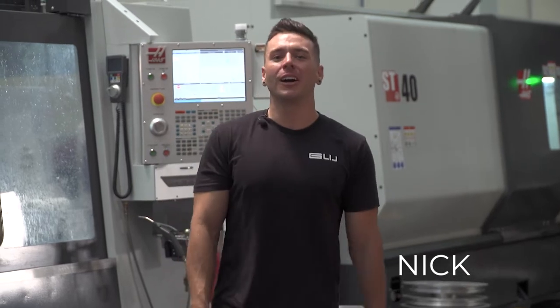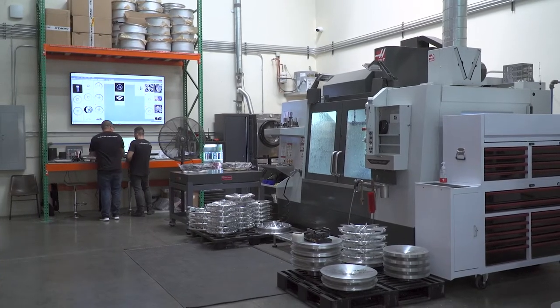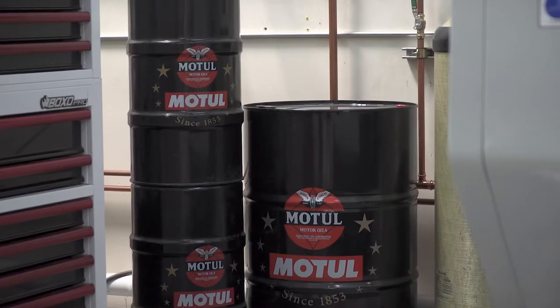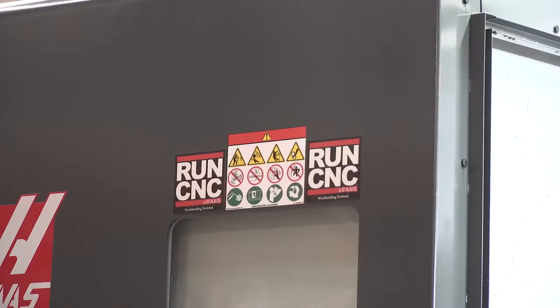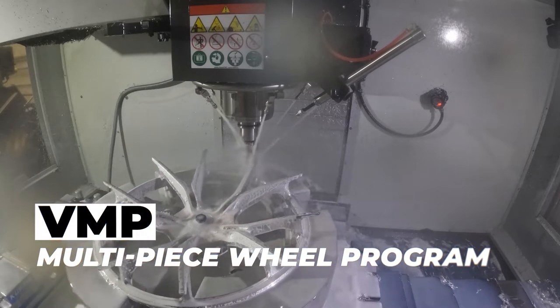Hey guys, Nick with Vorstander. We're here at our facility in Huntington Beach, California. This is our CNC and forged wheel department — this is where we make all of our forged wheels for the Vorstander multi-piece VMP program. This wheel's on its last operation; we're just finishing the face of it.